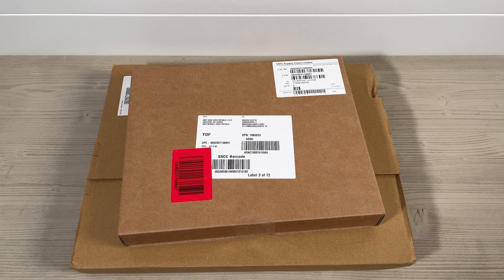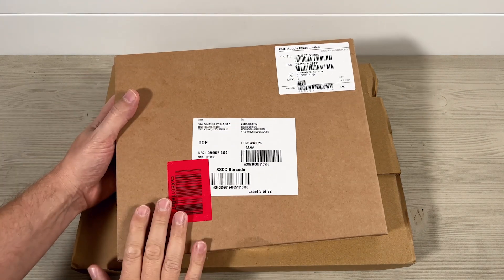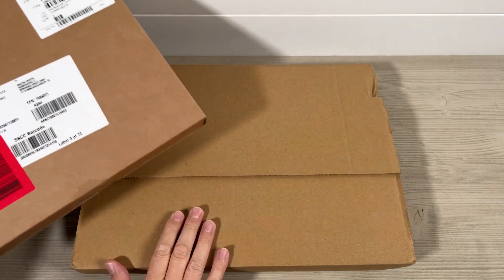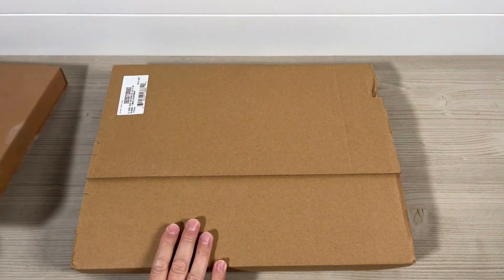Hi everyone, welcome to this unboxing of the new Let It Be box sets. In front of me I have the CD set and the vinyl set. First of all, we're going to look at the vinyl set.